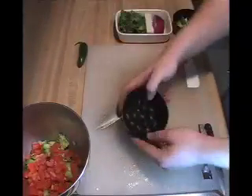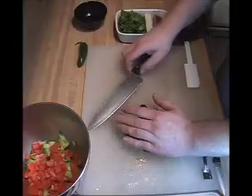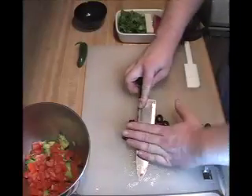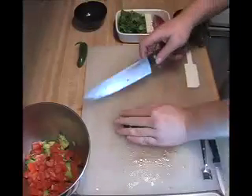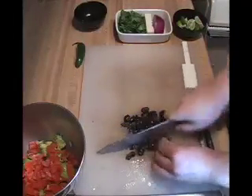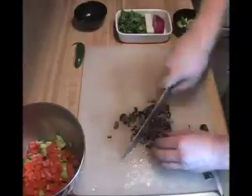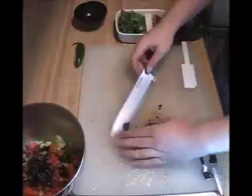Next we'll just take our regular black olives, pour them out. It's kind of a pain when they roll around — use your knife, squish them down, flatten them out. Chop them up relatively fine, throw that in.